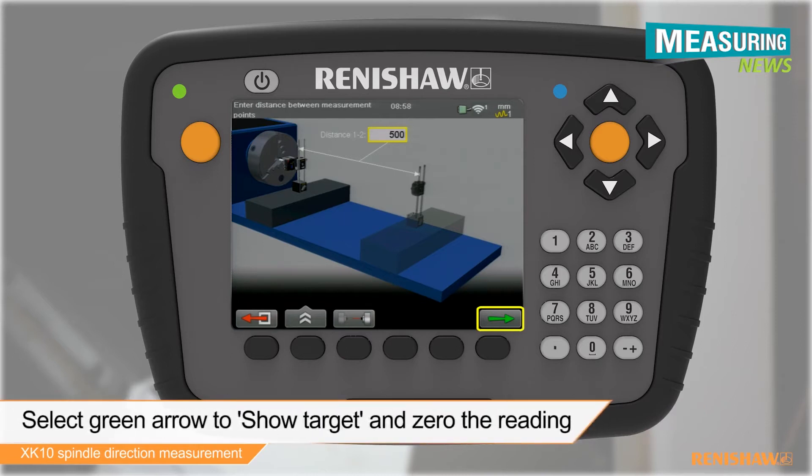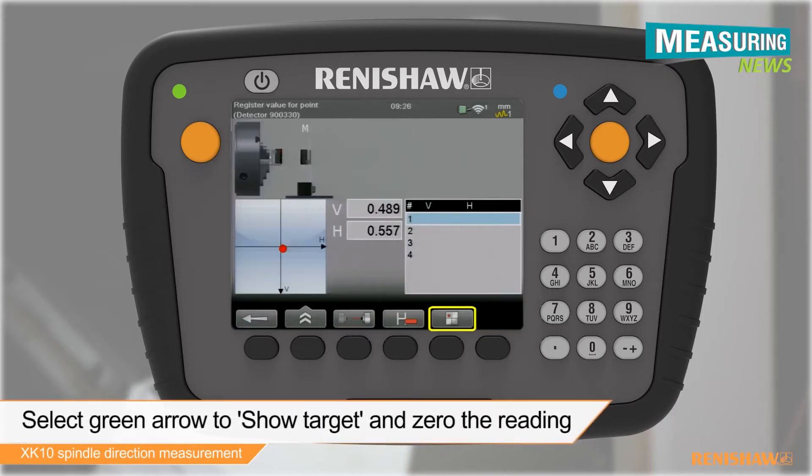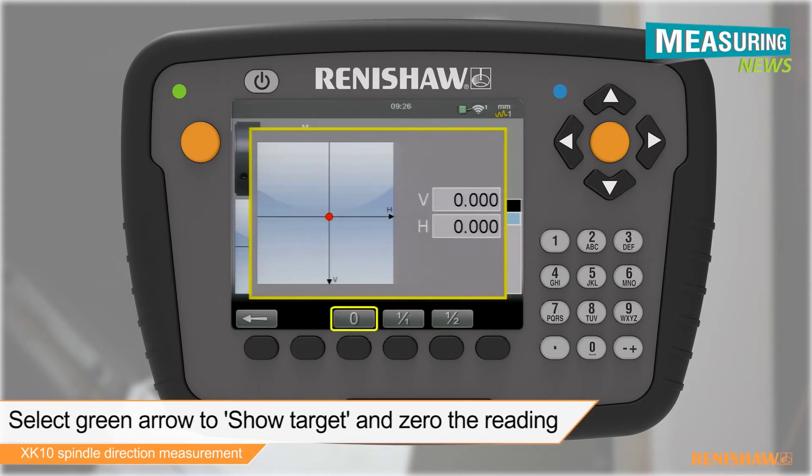We can now start the process of aligning the spindle to our axis. Select the show target function and zero the laser reading.